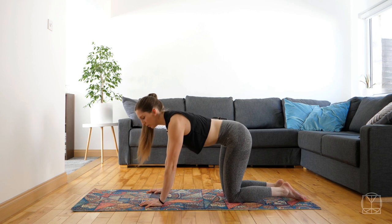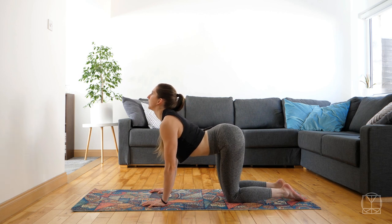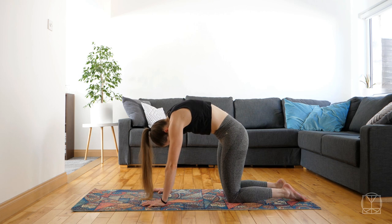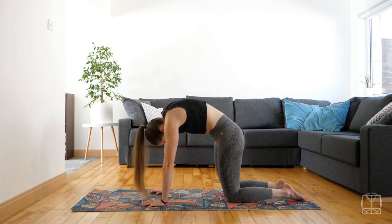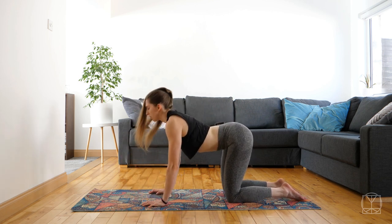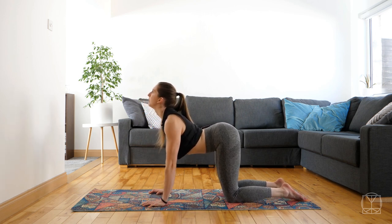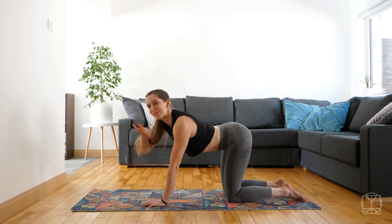We're going to do a couple of cat-cows. So drop the chest, lift the chin, lift the hips, arching the back, and then reverse it — rounding the back, shoulder blades moving apart, hips tucking under. Imagine you're trying to make a big curve with your entire spine, and then switch: arching, chest up, hips up, making a curve the other way.